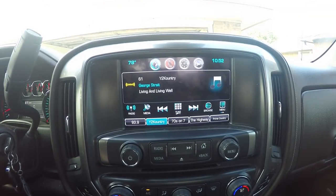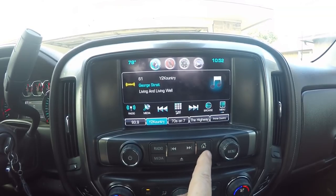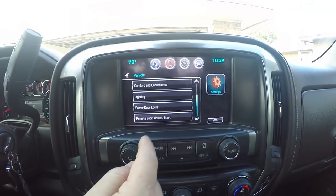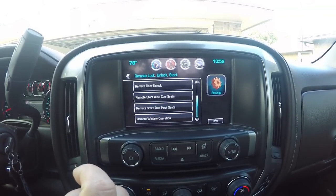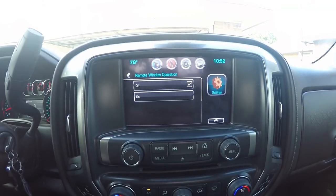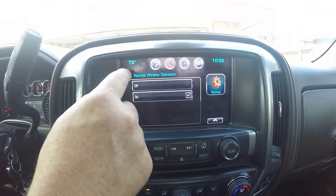To set up the window operation so they'll roll down with the key fob, turn your vehicle on, hit the home button, then hit Settings, then Vehicle, then Remote Lock, Unlock, Start. Once you hit that, you'll see Remote Window Operation — hit that and turn it on. And that's all you have to do for your windows to roll up and down with the key fob.